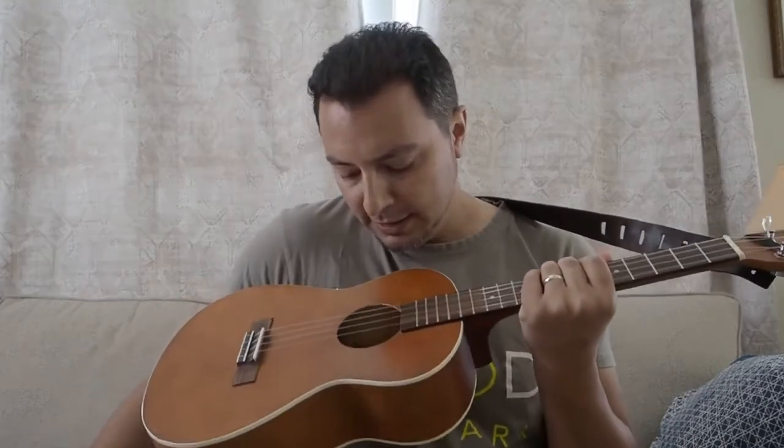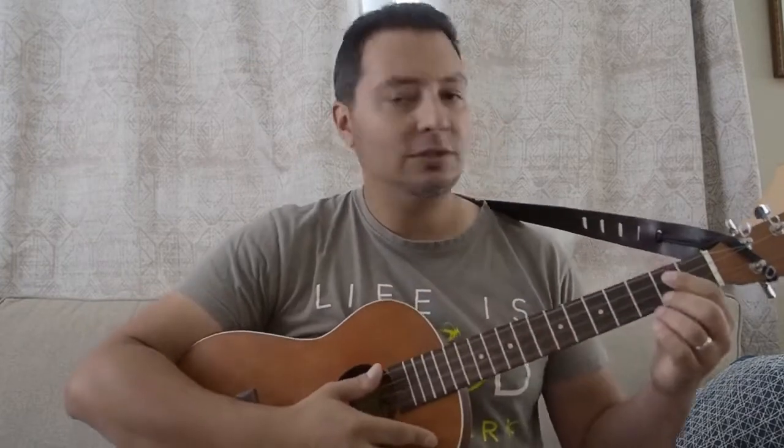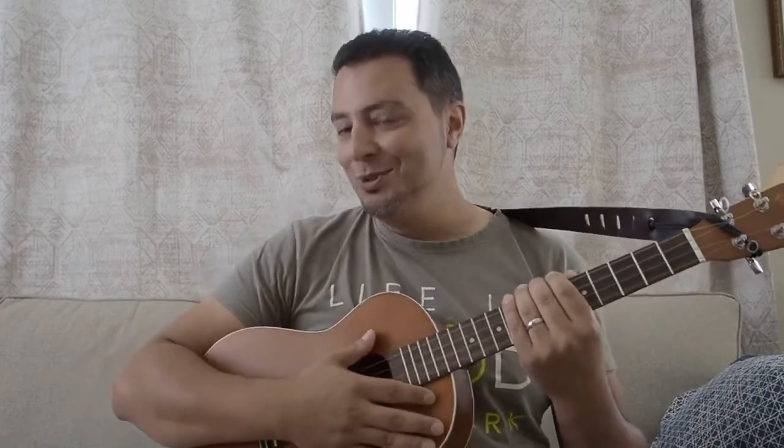I just got these for my humble baritone ukulele. This is the Lanikai LU21B, all laminate uke, super cheap. In fact, this was a sort of factory seconds — there are some blemishes on it. I got this off eBay a few years ago and I love it. It's a fantastic instrument and I enjoy playing it a lot.